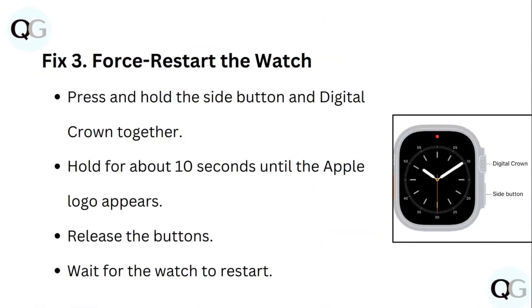Step 3: Force restart the watch. Press and hold the side button and digital crown together. Hold for about 10 seconds until the Apple logo appears. Release the buttons and wait for the watch to restart.